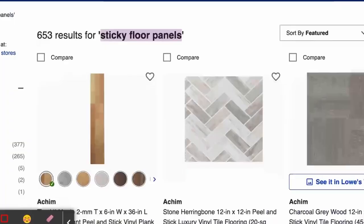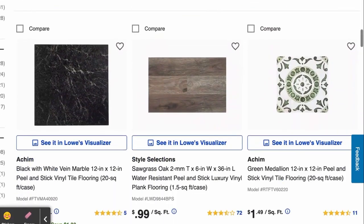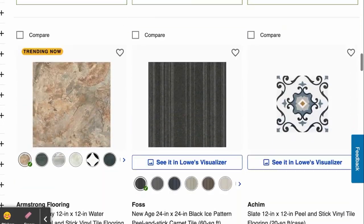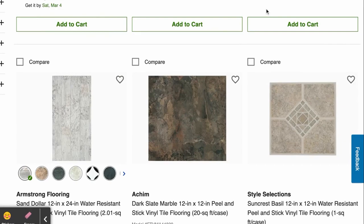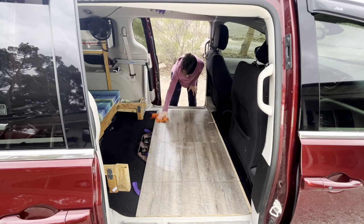And lastly, I put some sticky floor tiles on top. You can get these in individual wood strips or square tiles — you can buy just a couple of them, which is awesome. All you have to do is peel the backing off and stick it down. They're a little tricky to cut, but basically you just score the top with a razor blade and then bend it and it snaps off. These are also waterproof and really durable, which makes it super easy to clean.